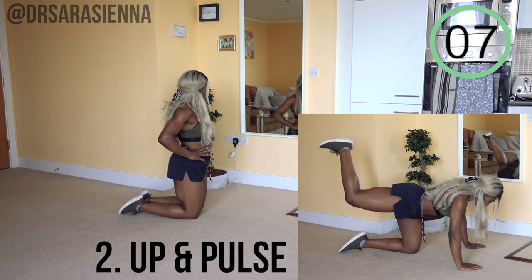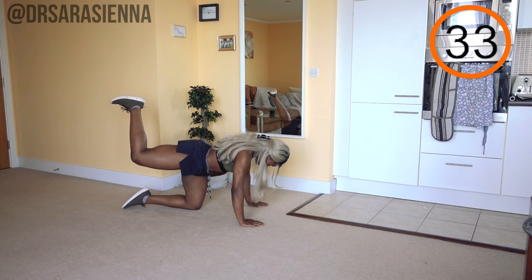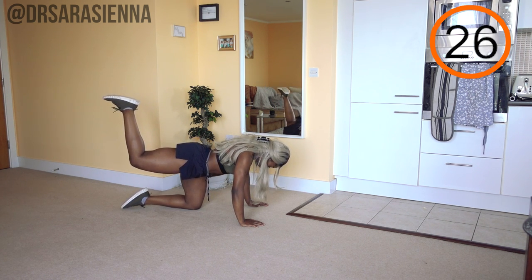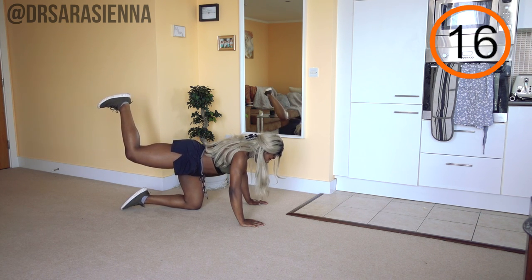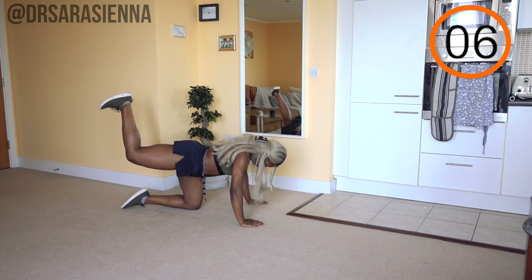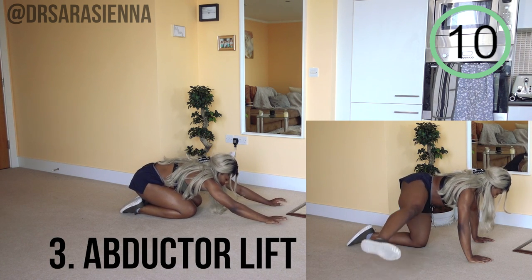Now we're going into the second move — up and pulse — staying on the same leg, really consolidating that burn. This time we are bringing that leg up towards the ceiling. Try to start from a position where your knee, hip, and shoulder are all in line, then bring your leg up above that. It's a very small range of movement but it is intense — squeeze your glutes and hamstrings, pulse in that position, keeping the core tight. Don't arch your lower back; keep the movement just in that leg, really extending at the hip.